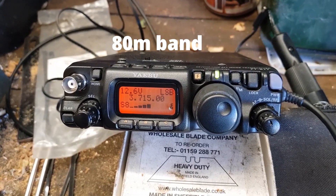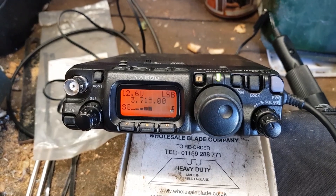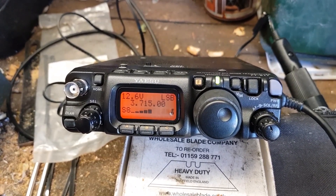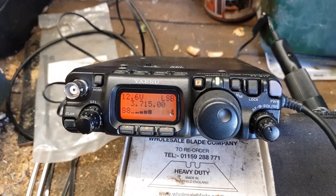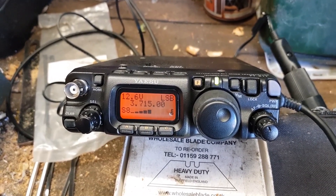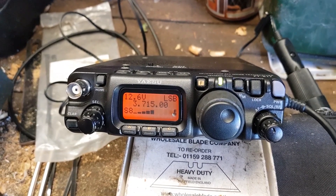Thank you very much for the call. I suppose it's unusual to have two people come back to the same call, but thanks very much. Sorry I had to wait a little bit. You're about a 5 and 8 here. The name is Chris Charlie, Hotel Radio India Sierra, back to you. 2 Echo Zero Victor Oscar Victor from Dolph Stavo 6-0, Bravo Romeo.